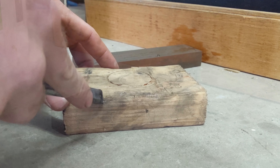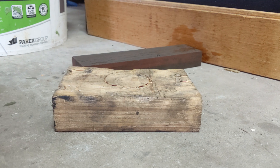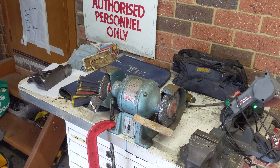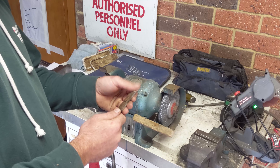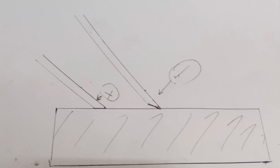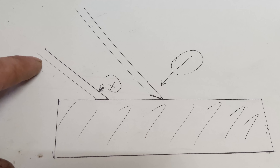Grab yourself a bit of scrap wood and you can run the chisel up just on the corner like this — another little trick to get all the burrs off the edge. If you have a timber fence on the grind wheel, just run it up like this and that'll help take away any chunks of metal that are left behind.